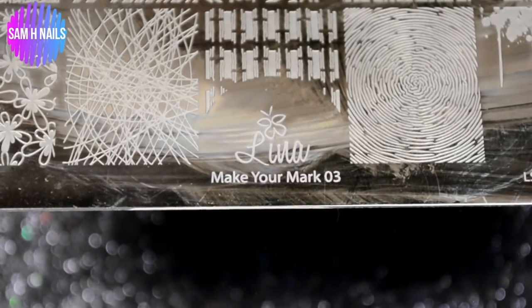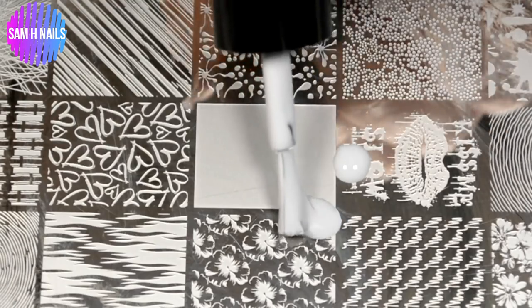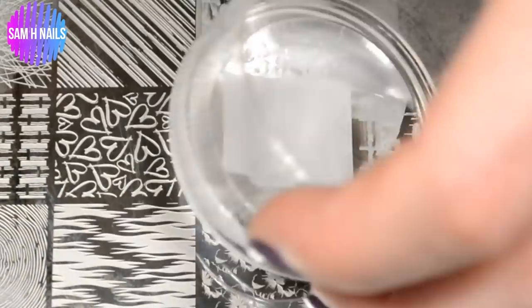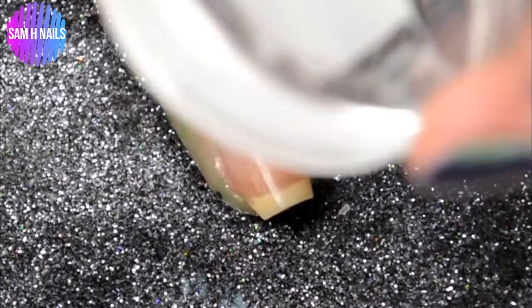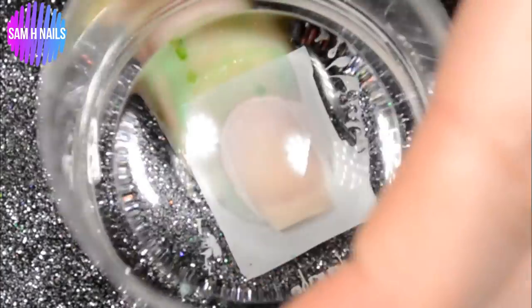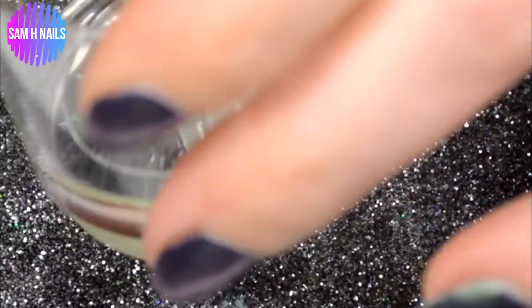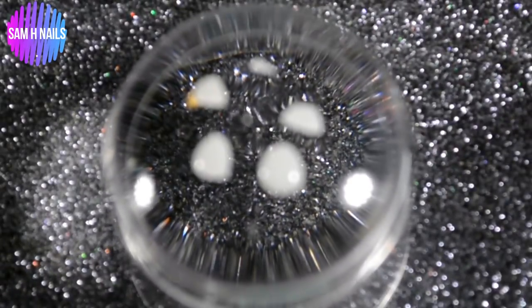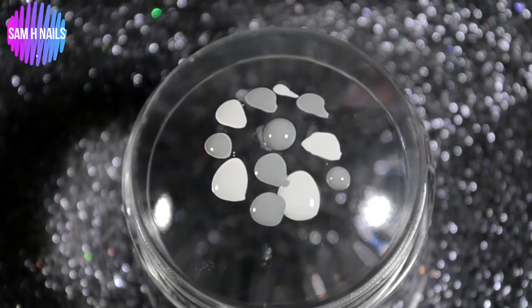Going in with Make Your Mark 03 from Lena Nail Art Supplies and we are stamping with 50 Shades of Earl Grey, which is the lightest gray from the ombres. I am lazy and this takes no time at all to prep your nail for a quick smush — going in with all three grays.